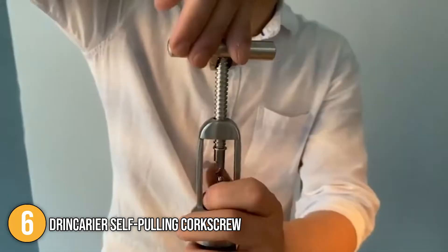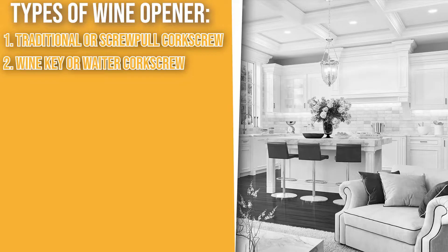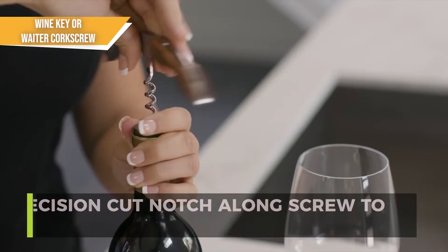The second type of wine opener is the wine key or waiter's corkscrew. The wine key adds a lever to the equation, allowing you to rest it on the top of the bottle to help pull the cork out. A wine key requires far less arm strength than a traditional screw-pull style corkscrew, but does require a bit of skill.